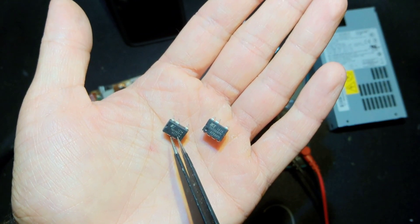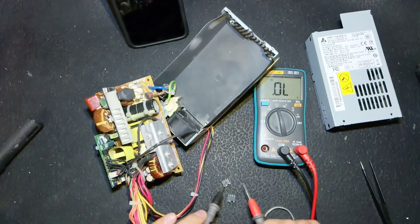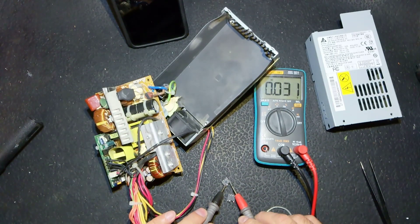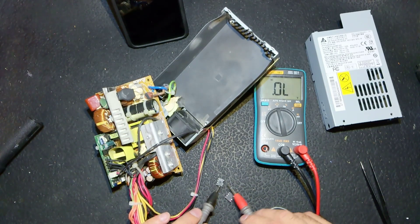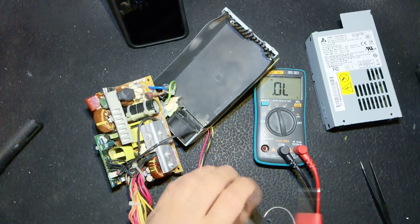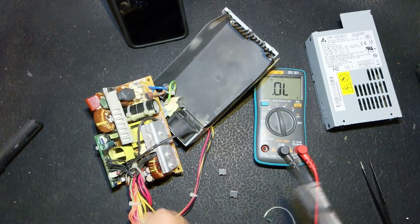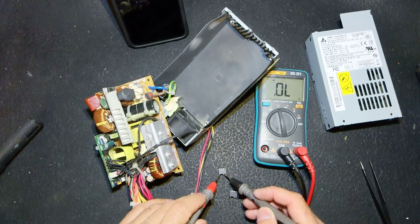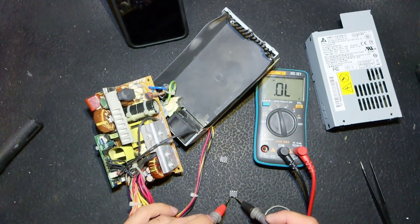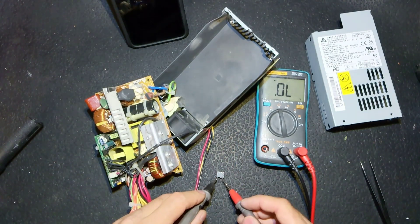This is the bad one — from source to drain we have a voltage drop of only 0.06 volts, which is way too low, indicating a short. On the good one, from this side there is nothing, and if we switch the probes we see the proper voltage drop of a diode. That confirms the original IC is faulty.